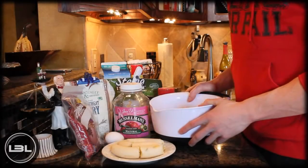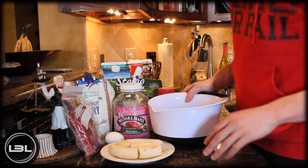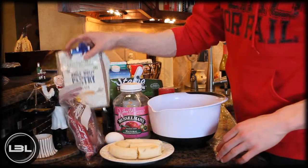Hey guys, how's it going? It's Michael from Lean Body Lifestyle, and today I'm going to show you guys how to make some homemade banana chocolate chip muffins. The first thing that you're going to do is measure out two cups of whole wheat pastry flour.